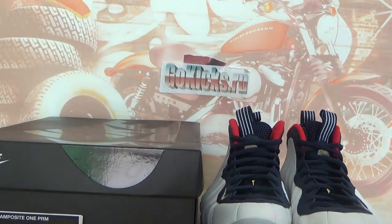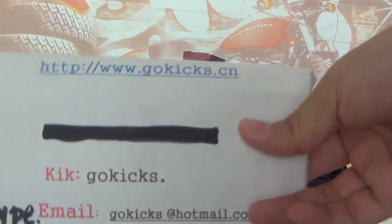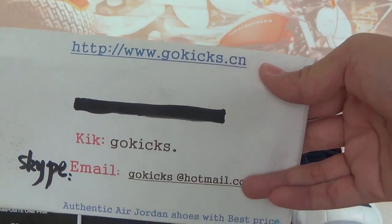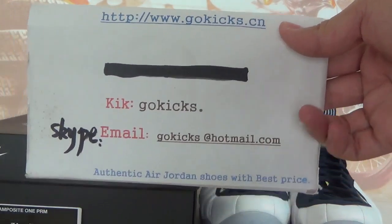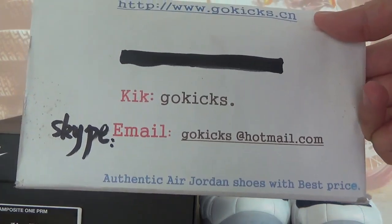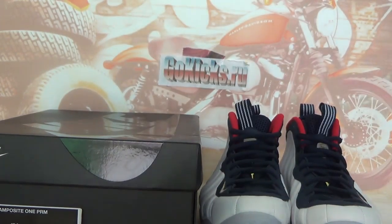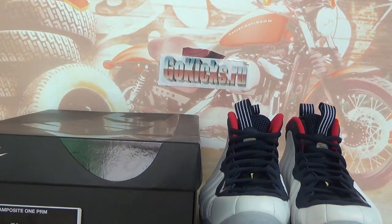Hi, what's up guys, this is Gold Kicks. Check out information on our website www.goldkicks.cn, also you can search www.goldkicks.ru for our contact information. Any questions, please contact us. In this video I'm going to introduce a Nike Air from Porsche Olympic.